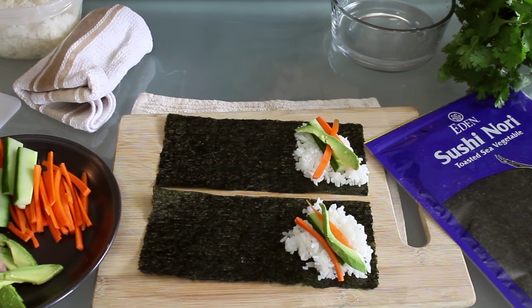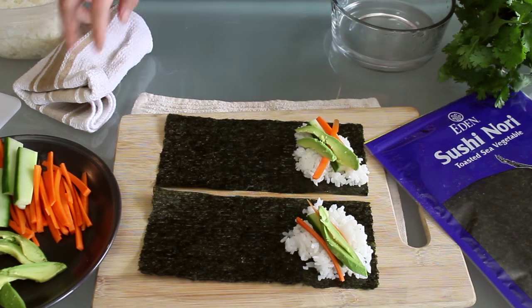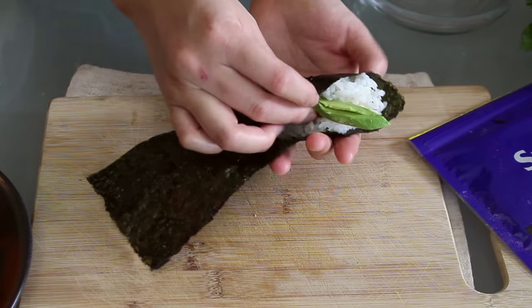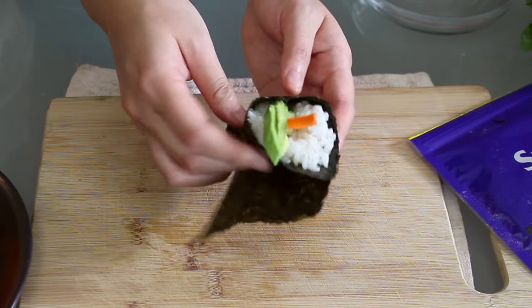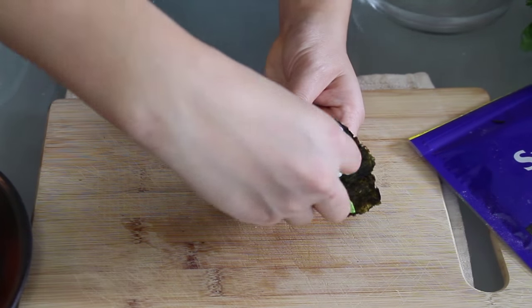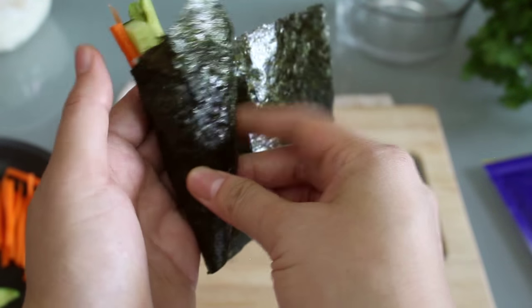I find that rolling is easiest if there aren't too many fillings, but as you get comfortable with the rolling, you can add more if you like. Then hold the side with the filling in your left palm and use your right hand to roll it up. To seal the end, place a little rice and pinch it between the nori, and that's it. Here's another angle — it was slightly uncomfortable to film, to be honest.